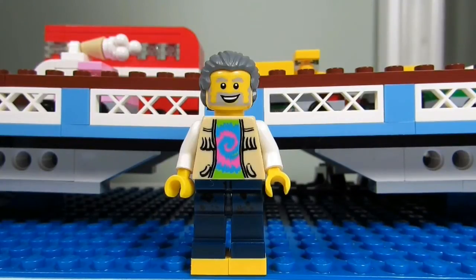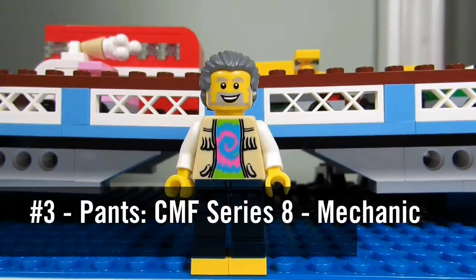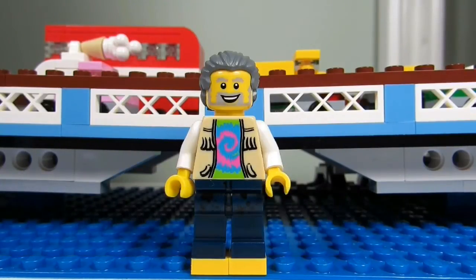However, there is an addition of white arms on this torso. Number 3: his pants. It's from the Collectible Minifigures Series 8, The Mechanic.